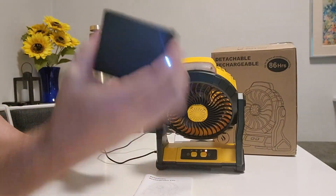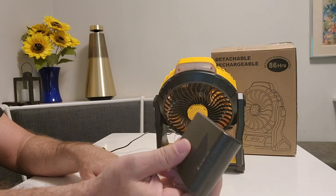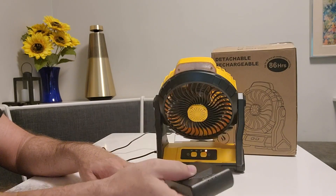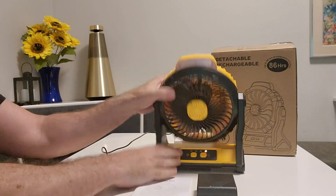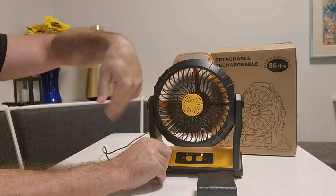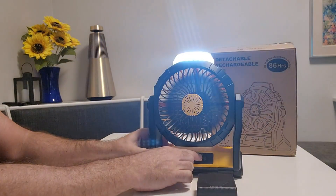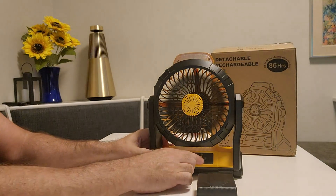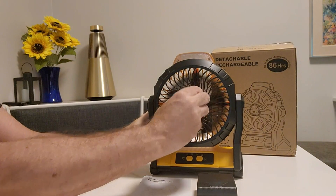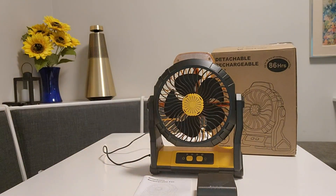To summarize: two 10,000 milliamp rechargeable batteries that you can remove — swap them out for 20,000 milliamps of total juice. It only pivots on the y-axis, not the x-axis, so no side-to-side rotation. Four levels of fan speed, three levels of light, and that interesting aromatherapy capability.